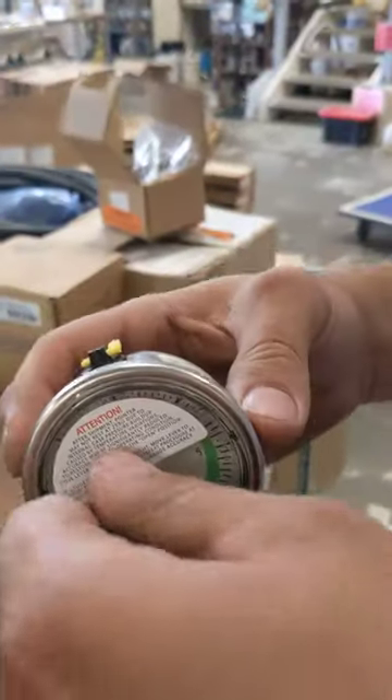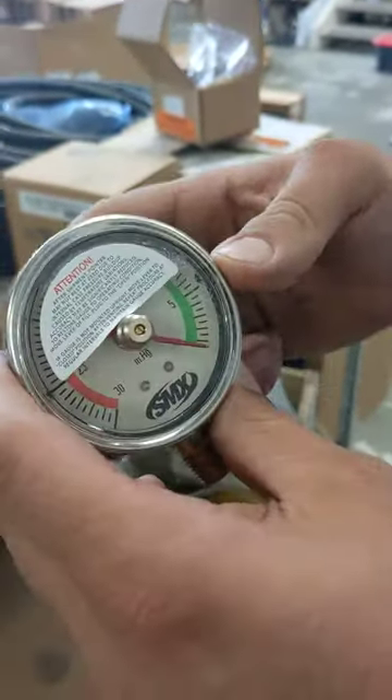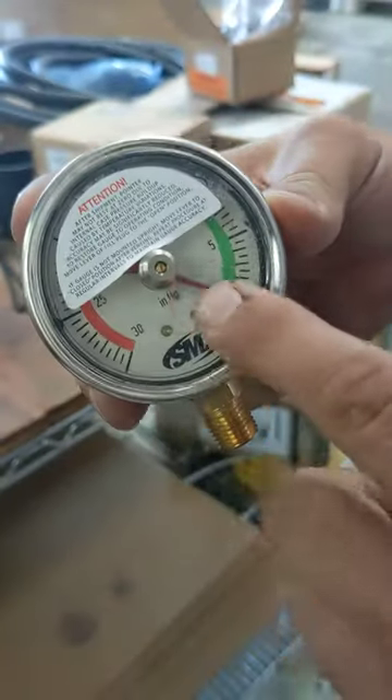So when you get these gauges, you want to twist them all the way to the right. What are we twisting? The silver knurled knob in the middle. Correct.